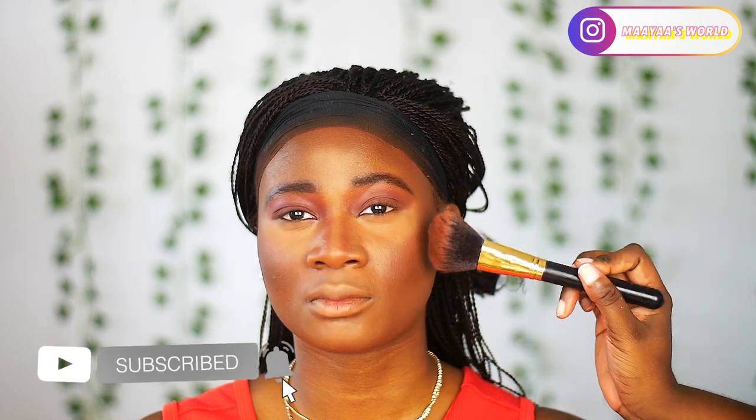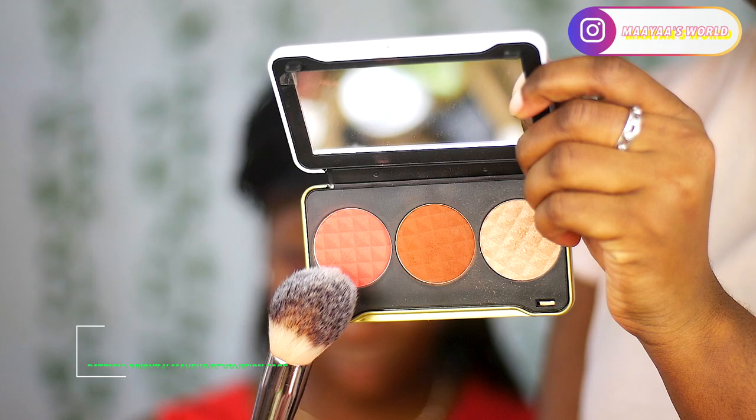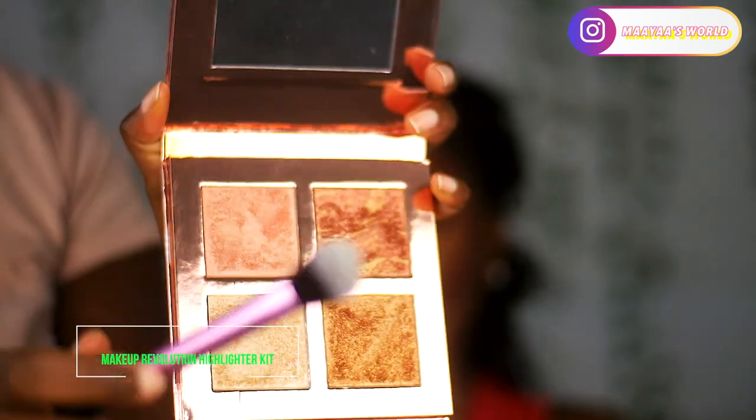To bronze her face I'm using the bronzer from Makeup Revolution. The point of bronzing is to bring back warmth in the areas you've contoured so you don't get a very blue tone or harsh contour. I'm also using the blush from the same Patricia Bright collaboration face palette to bring some color to her cheeks.